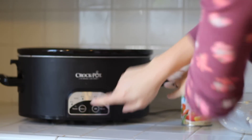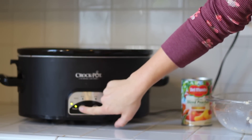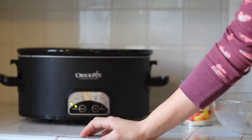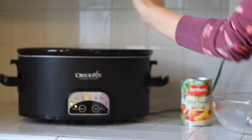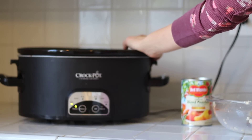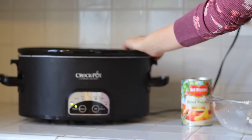Set it on about four hours on high — it really depends on your crock pot. I would suggest putting it on low for about four hours and just checking on it to see if it's done. But I have also put this in on low for eight hours, right when I've gone to bed, and woken up with perfect oatmeal in the morning.